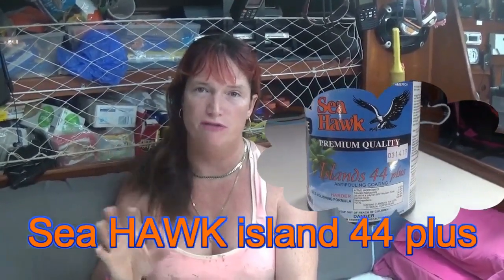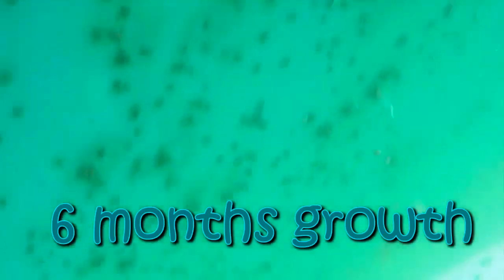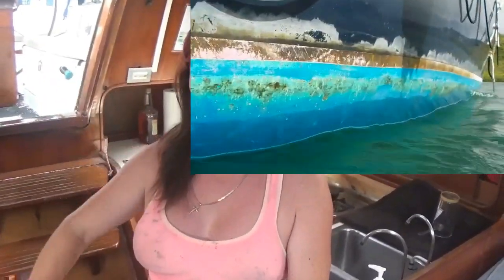The paint I used on Wild Child's bottom is called Island 44 — fantastic paint, amazing stuff. The only growth you occasionally get is barnacles, because in tropical waters the growth is unbelievable. I've had this Island 44 bottom paint on the hull for a year in the tropics and it still looks really good. The issue is the first foot of the waterline, where it gets the most UV exposure and wave action washing away the paint. I'm down to primer in that first foot in a couple of sections along the waterline — everything further down is fine.